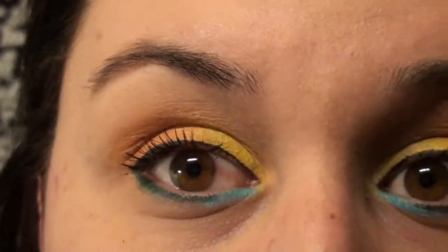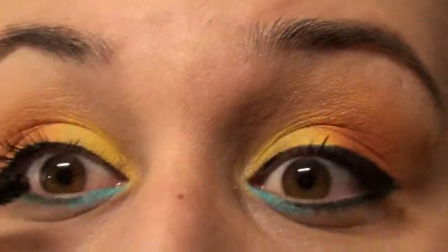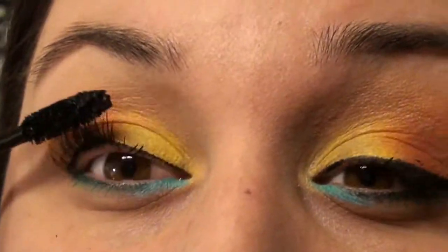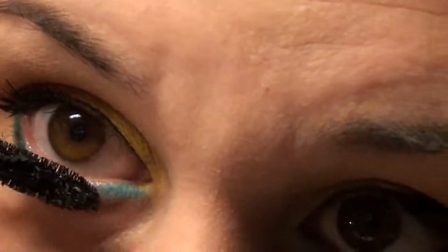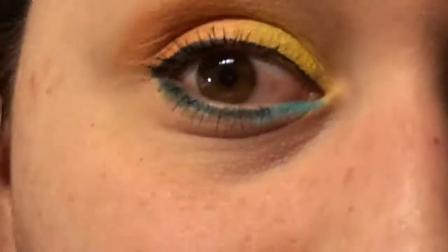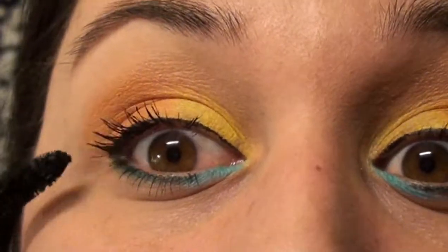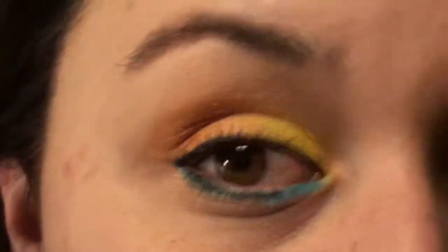Sometimes I am going out of frame. Oh my battery is about to die, gotta hurry. I am just going to put some at the bottom as well. And there you have it.